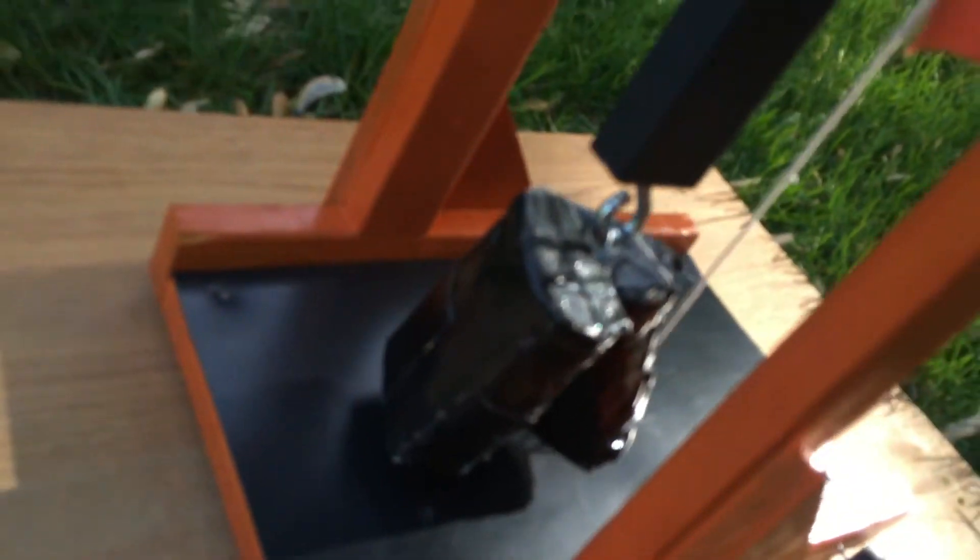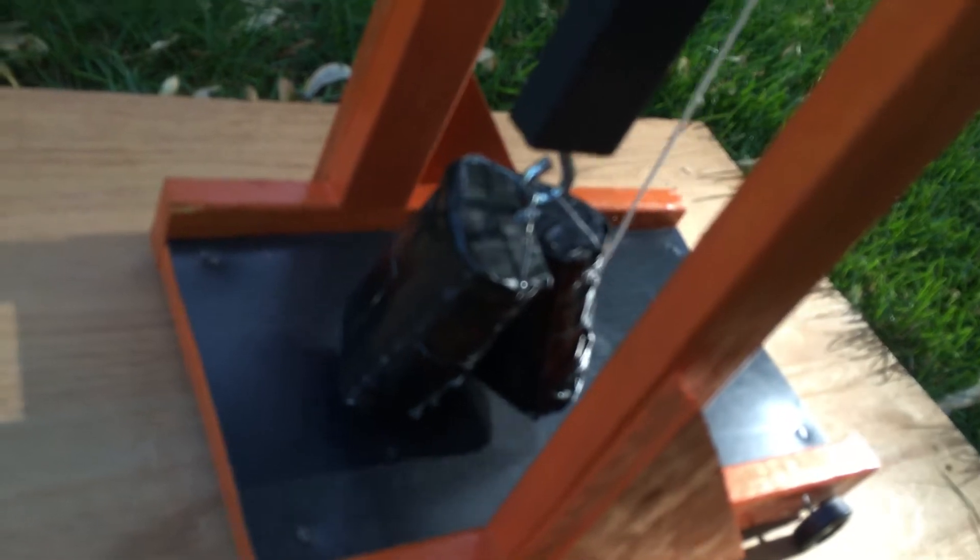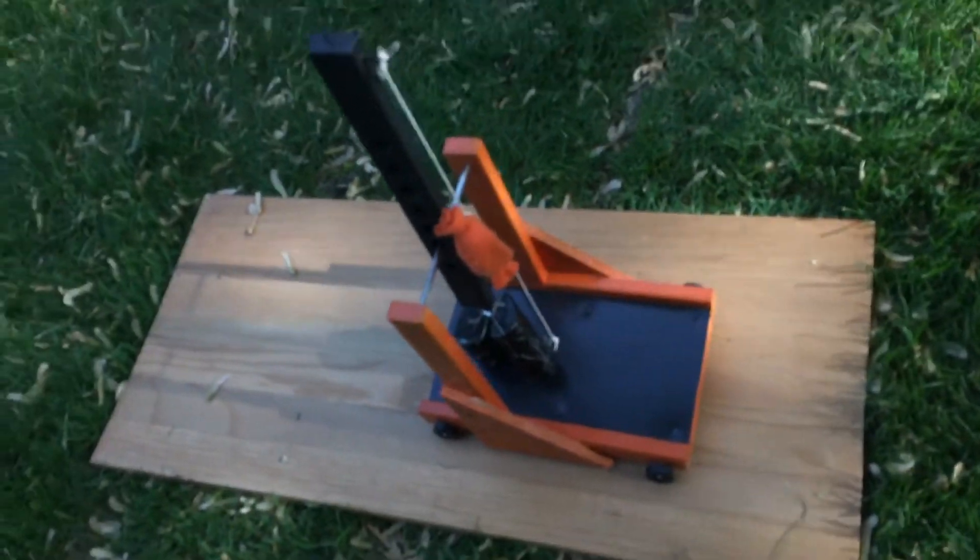Our weights are 6 ounce fishing weights, adding up to about 7-8 pounds. It's a pretty good design — this is about our max distance out of this little trebuchet. Yep, there we go. Thanks for watching.